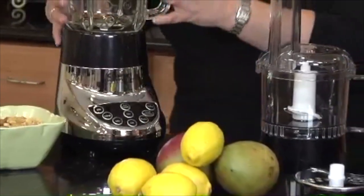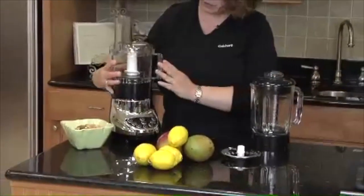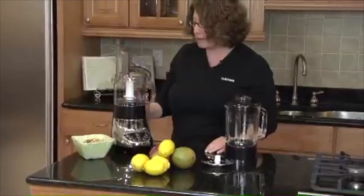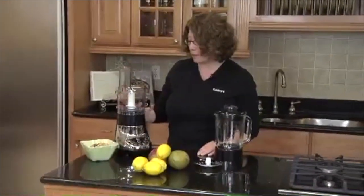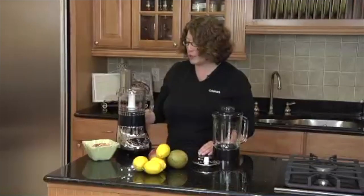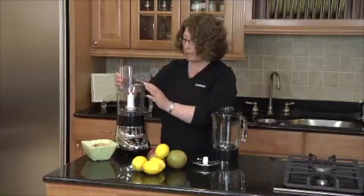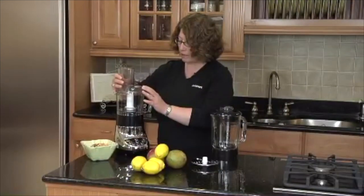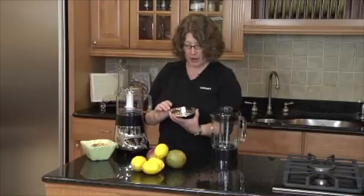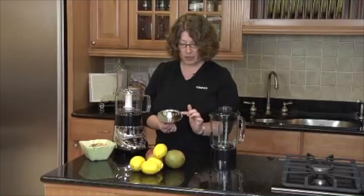The other great thing is that when you remove the blender, you can put on the food processor attachment. You can use it to chop nuts, do herbs, or make salsa — it's really useful. And when you take the lid off and remove the chopping blade, you can put the disc on with the stem adapter and slice and shred right into your food processor. One side is for slicing and the other side is for shredding.